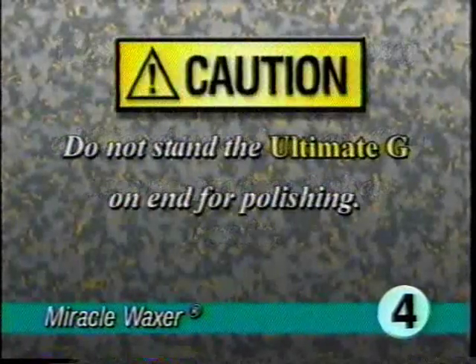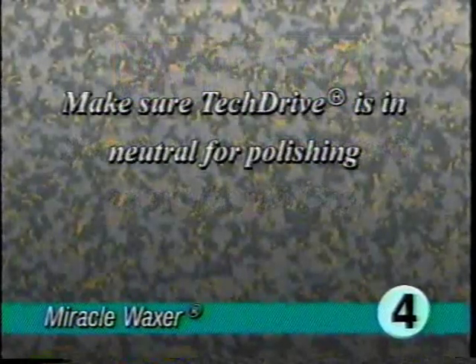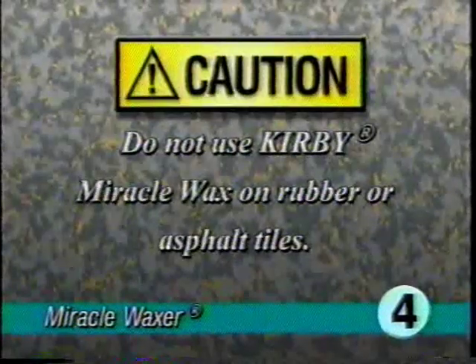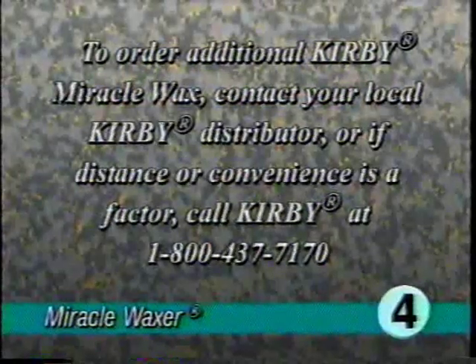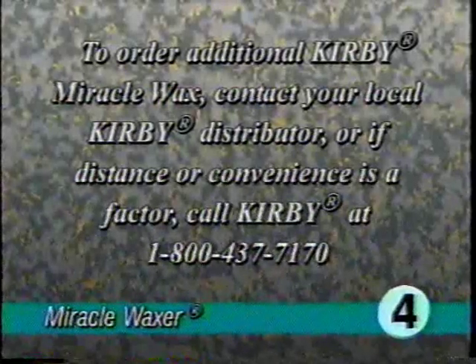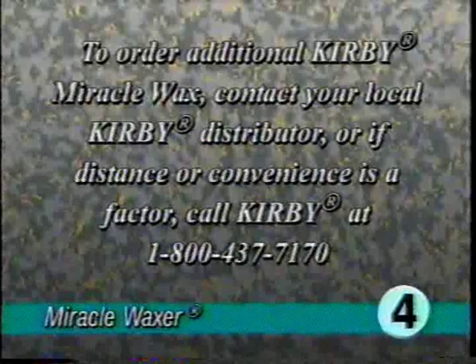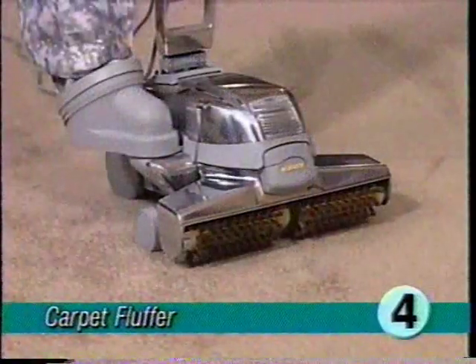Waxing is not necessary every time you buff. Apply additional wax when rebuffing does not produce desired results. Do not stand the ultimate G on end for polishing. Make sure tech drive is in neutral for polishing, and do not use Kirby Miracle Wax on rubber or asphalt tiles. To order additional Kirby Miracle Wax, contact your local Kirby distributor or call Kirby at 1-800-437-7170.